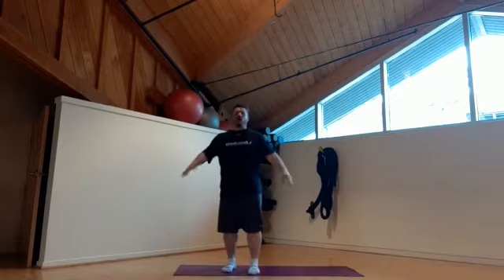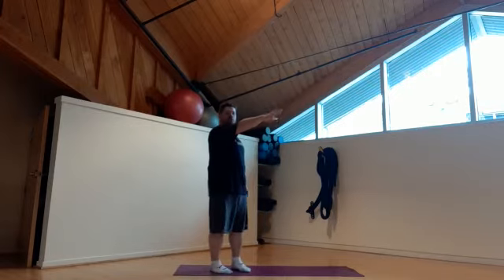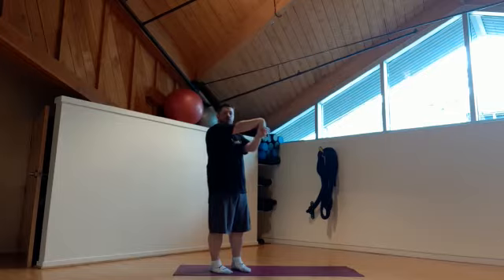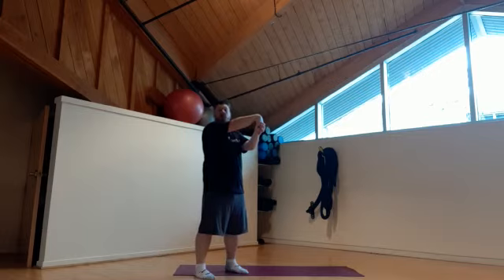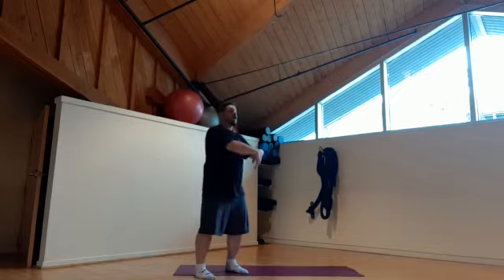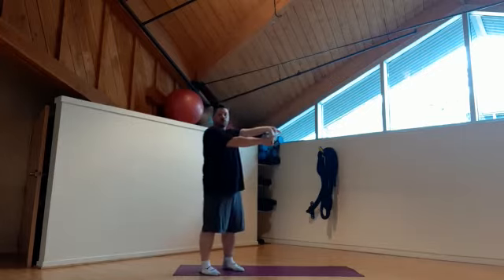Our next one is our forearms. We're going to do the top of the forearm first — palm towards you just like this, grabbing the back of your hand and pulling it towards you just like so. We're going to hold it for about 30 to 45 seconds and you can do it as many times as you like. I prefer doing it once, all the way through the routine.